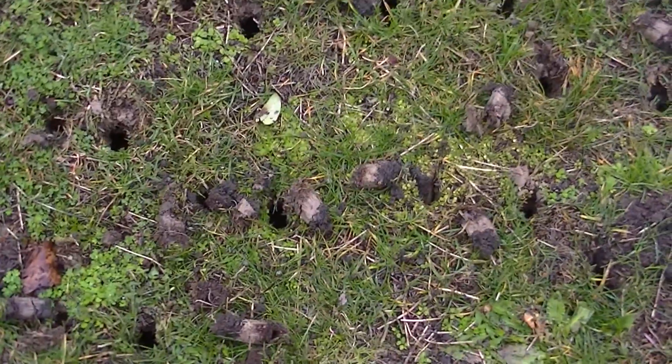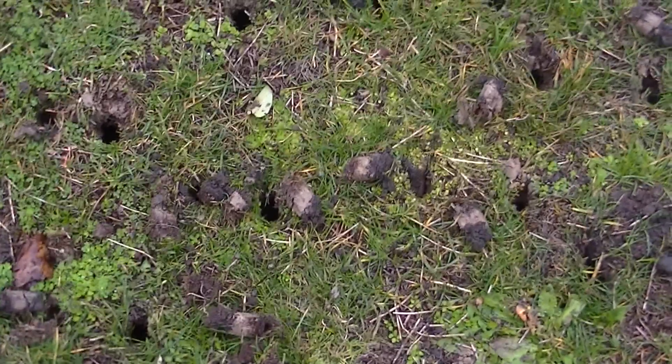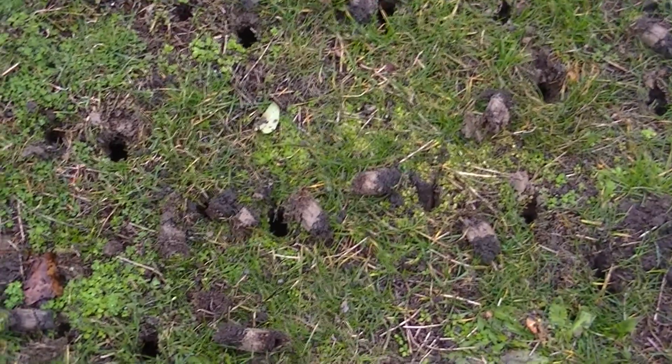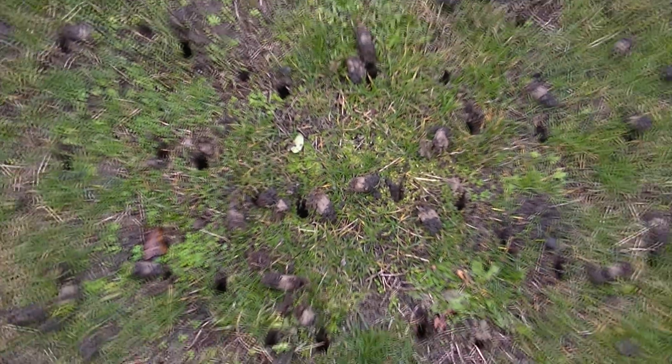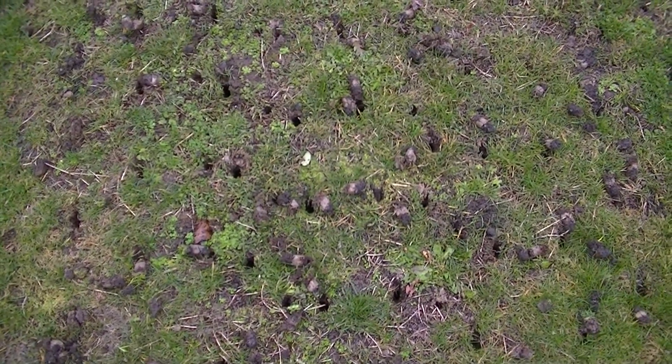I just wanted to show you what goes on underneath your lawn. This is why roots cannot develop — this has almost no root structure whatsoever. Most of the existing lawn is dying and it's got some clover and things like that.